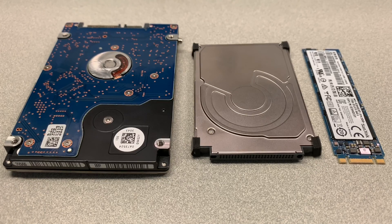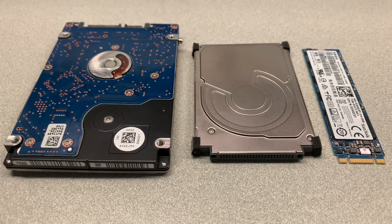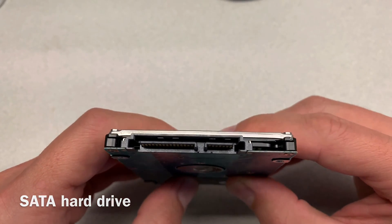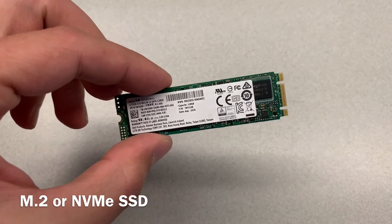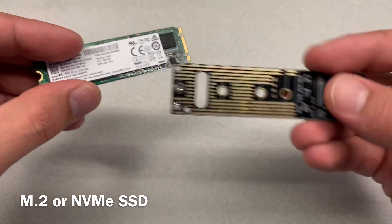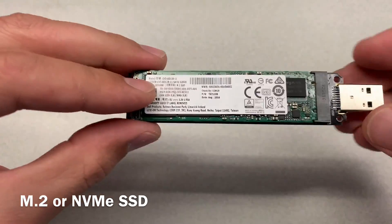Keep in mind, there are a few different types of hard drives out there. Depending on what you have installed in your computer, you may need to get a different adapter for it. For example, in my case I have a SATA hard drive that looks like this. If you have a newer laptop, you may have a different type of hard drive such as M.2 or NVMe SSD, and if that's the case, make sure you buy a proper adapter for your particular hard drive.